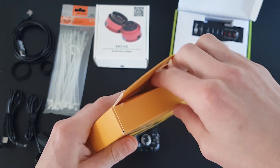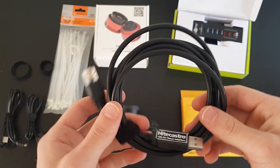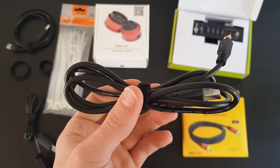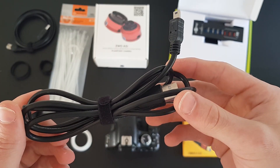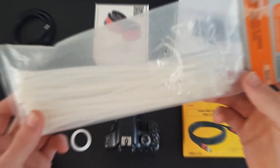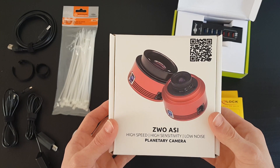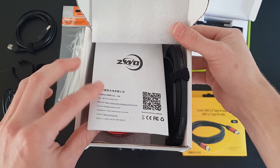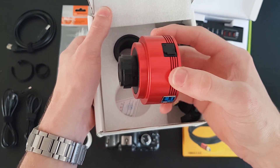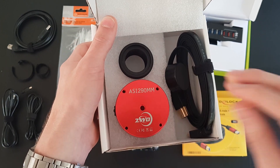A USB 3.0 cable — this one specifically is 3 meters long. A high-tech Astro USB direct interface which allows computer control of the telescope. A USB 2.0 cable for the actual image data coming from the DSLR. Some cable ties. Some Velcro or other removable cable binding straps. And finally, this little gemstone — a ZWO ASI 290 monochrome planetary camera.